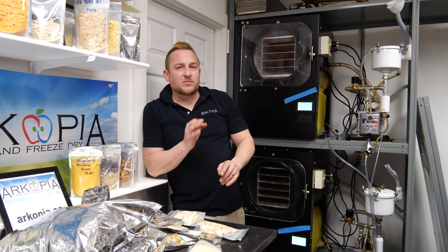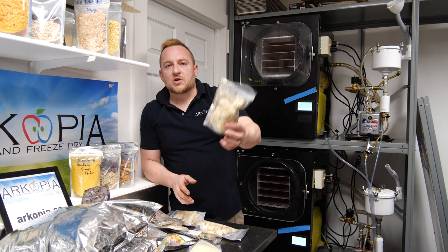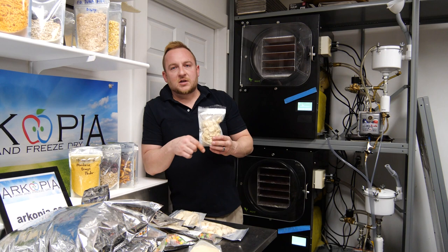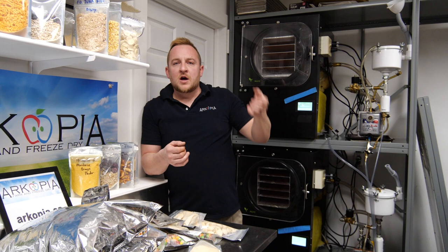Nothing still beats eating a fresh banana straight out of the greenhouse. Freeze-dried banana chips are excellent, but I had to cut them up, put them in a tray, freeze-dry them for two days, take them out, package them in mylar — and there's all that electricity cost and time versus just eating the banana off the plant.